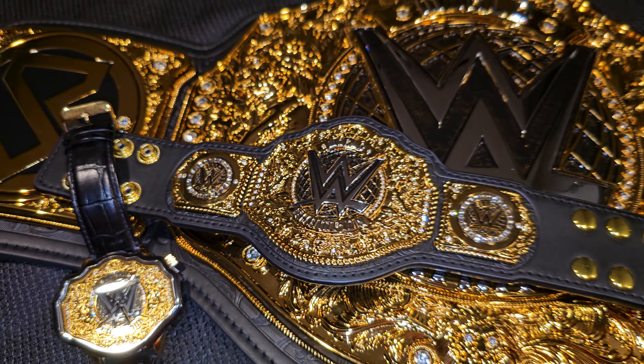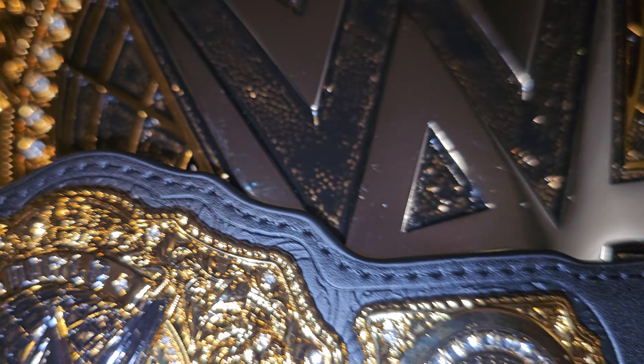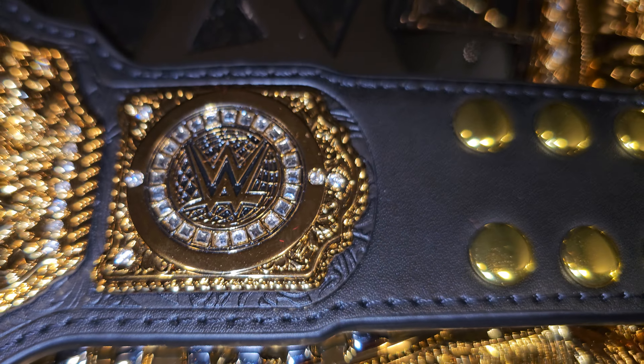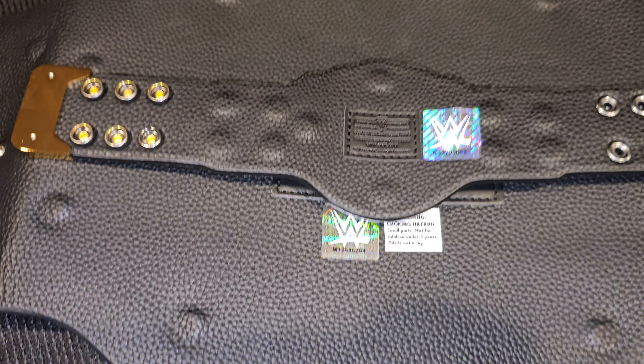We got ourselves a little collection going on right here. It also sports the rope border around this belt, as it does on this one. The stock WWE side plate — of course I've got Seth Rollins on this one. It does have the stitching going around it, just as it would on the larger size belt. Looking at the back of this guy, the screws on it are covered, just as on the full-size replica.